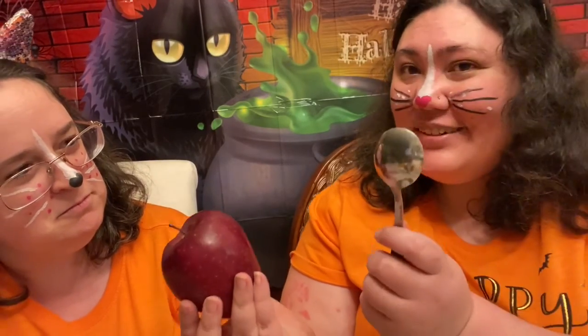Have you ever tried carving an apple? I have not. It's really easy. All you need is an apple and a spoon. Really? Yes. So here's an apple for you. Thank you. Here's a spoon for you. Thank you.